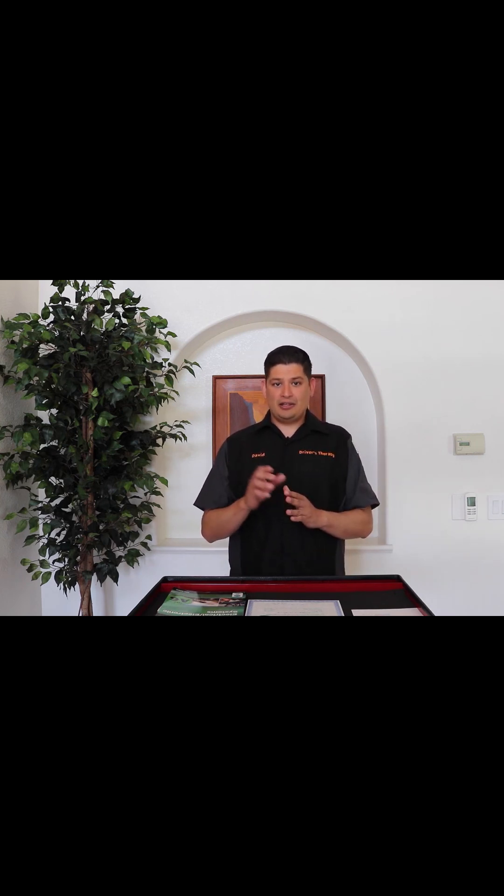Just understanding the table of, like, what is a kilo-ohm in ohms, or what's a milli-ohm — you just have to make sure you know where those zeros go. Really understand how a battery works, also understand what the minimum voltage a battery works at is, and understand how much voltage draw a starter takes. Just really get a good understanding of those systems.